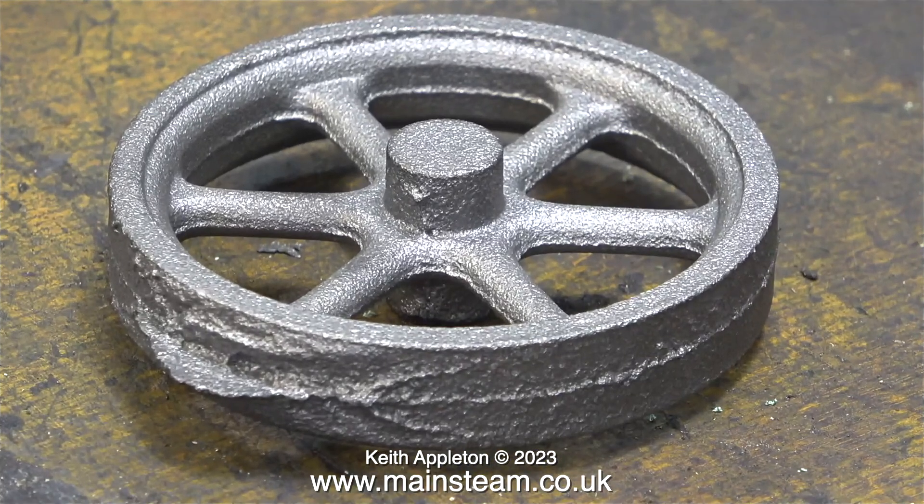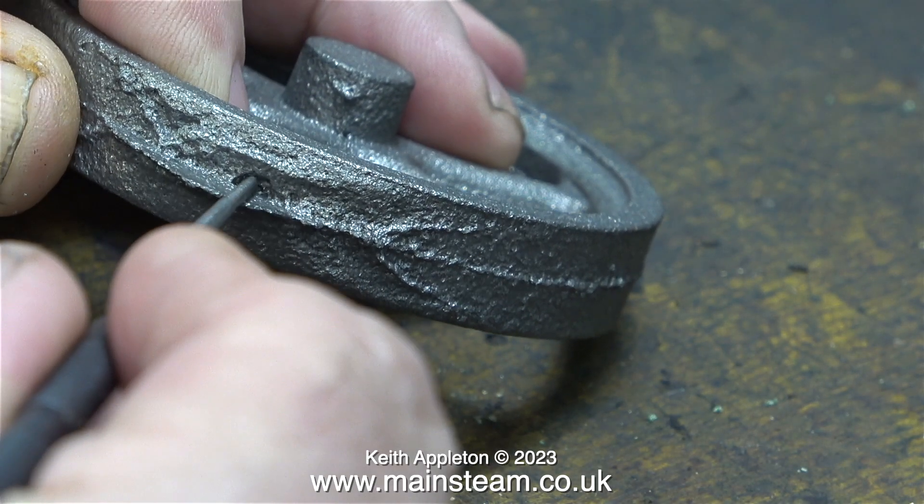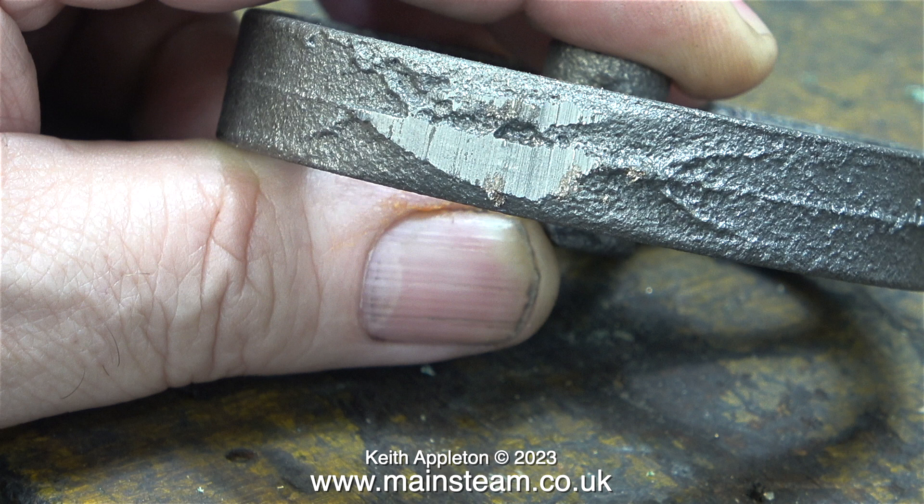I'm taking no chances on this one. I've bought another brand new casting from Stuart Models and it's really rough. I once mentioned this to Andy who works at Stuart Models and he said, 'We can't win — some customers like the parts to be rough so they can clean them up as part of the job.' When working with castings you always have to be wary of blowholes, and I'm checking with a scriber to see whether this is a sand-filled blowhole or just a mark. Using my trusty bandsaw, I cut off quite a lot of the mess on the flywheel.